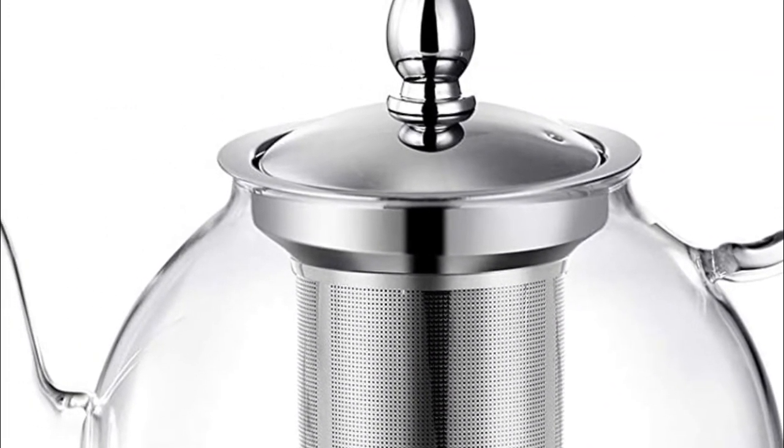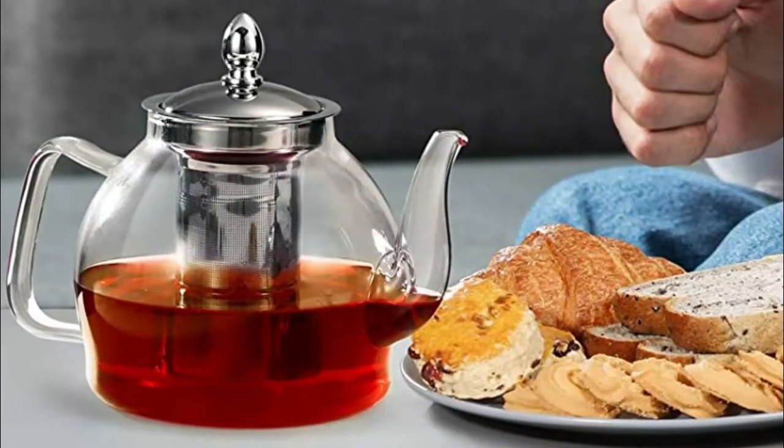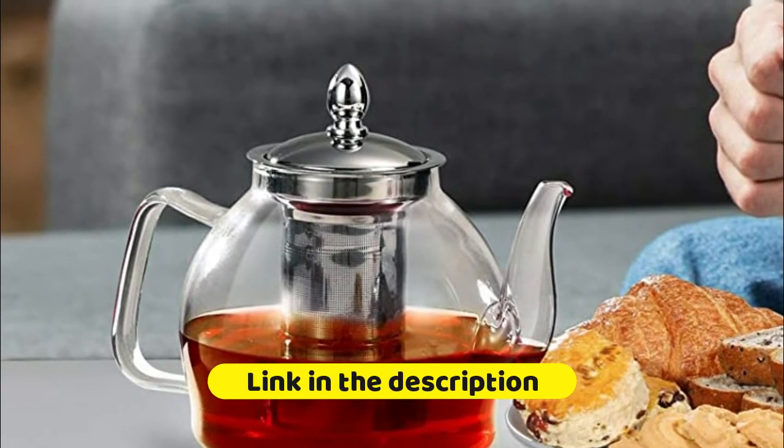Can also be placed in refrigerator or in direct sunlight for cold brewing. Removable high-grade 18-10 stainless steel mesh infuser filter for loose teas or blooming teas. The lid fits the tea basket both when inserted or removed.